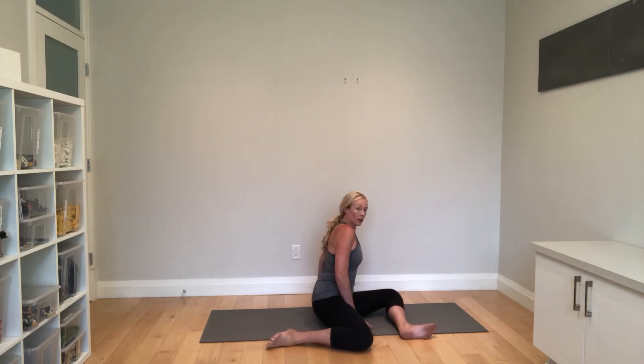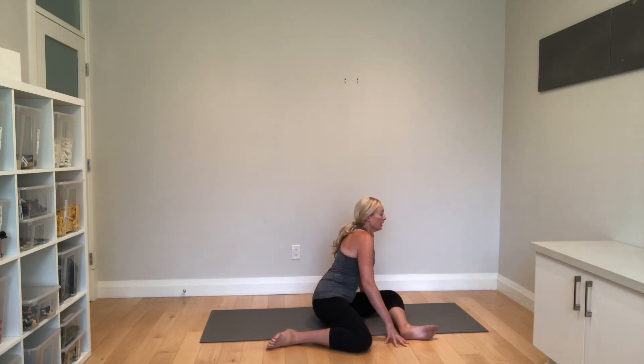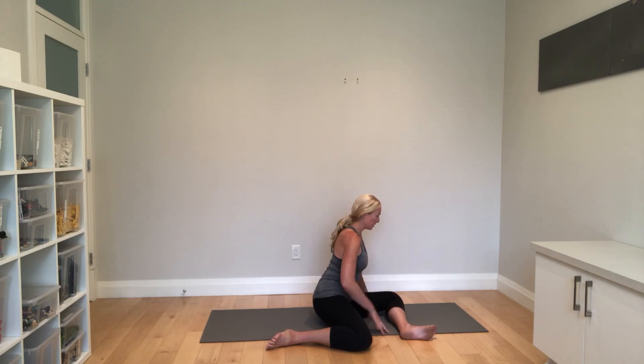Set yourself up nice and tall. We're going to do a positional isometric, which is where I usually start people. You're just going to walk out till you find your basement. So true hip hinge point training — this is not upper back, neck doesn't come forward.